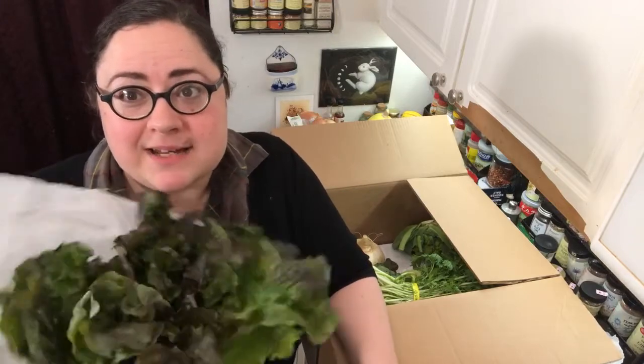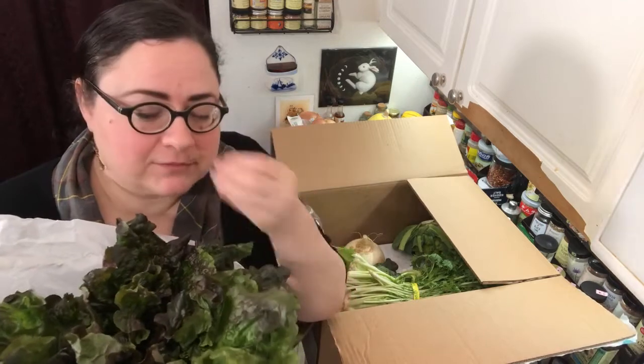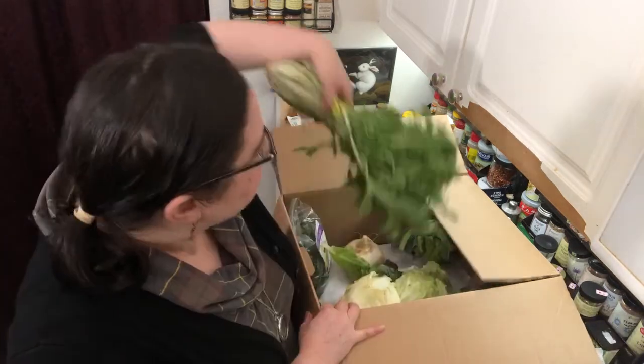I just had a coworker who would sit at his desk and eat lettuce. That's not all he did — he also did work, he did his job, he was good at his job. But I would look over and he'd just be like, yum yum yum, got a little Tupperware, yum yum yum, eating some lettuce. It's not much of a story.